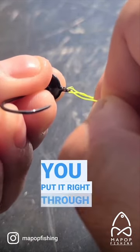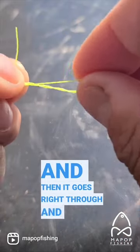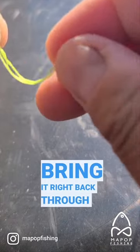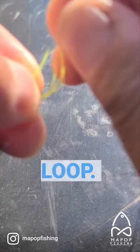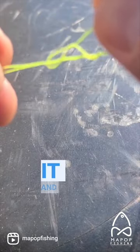Take the tag end and put it right through that loop. Then it creates another loop right here, and all you need to do is bring it back through that loop — go through the main loop, come through the back loop, and then tie and cinch it down.